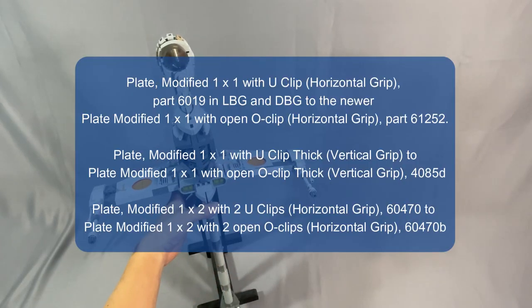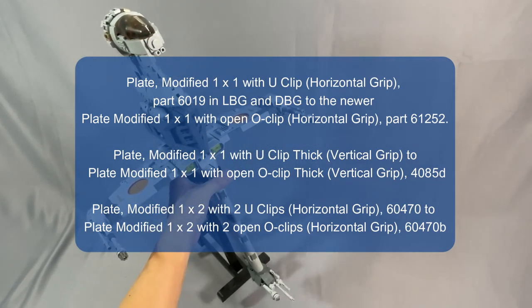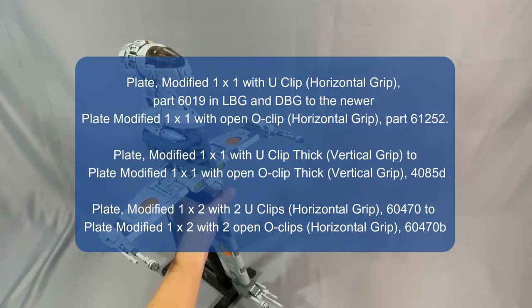I changed all of the modified plates with U-Clips to the newer and more common O-Clip variant. The prices tend to be about the same or similar, but the U-Clip variants are less common, and this can contribute to your store count. Functionally they should not make a difference.